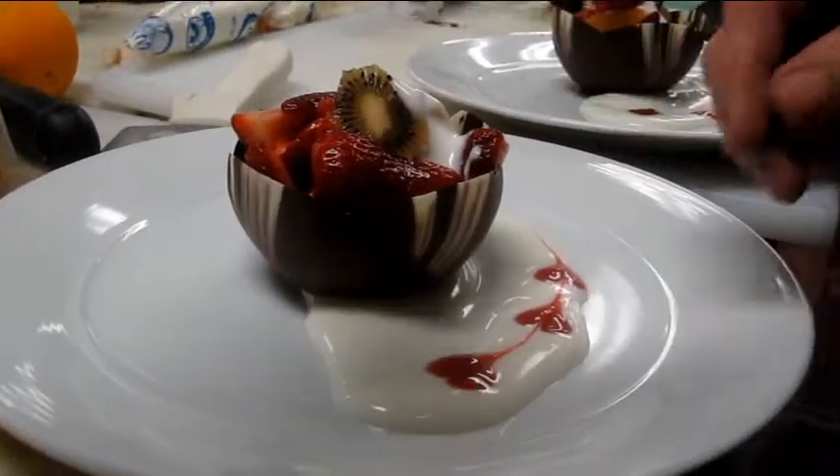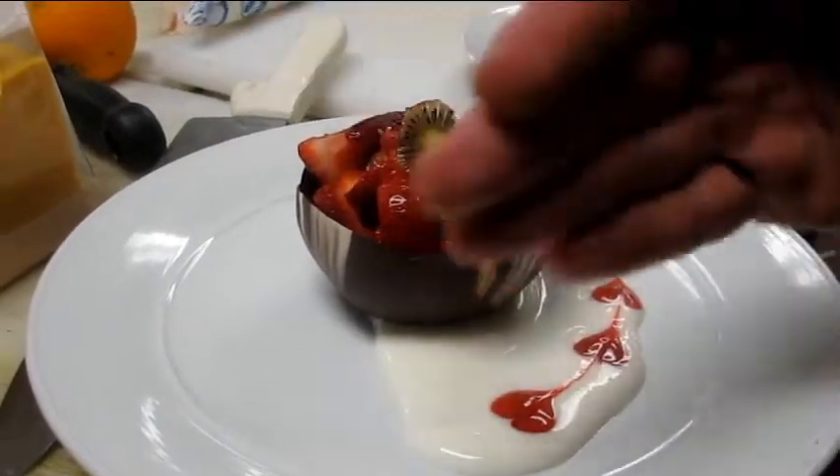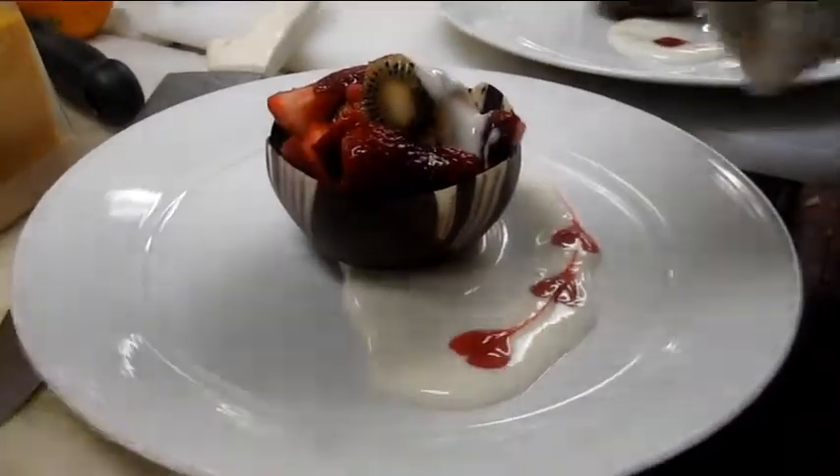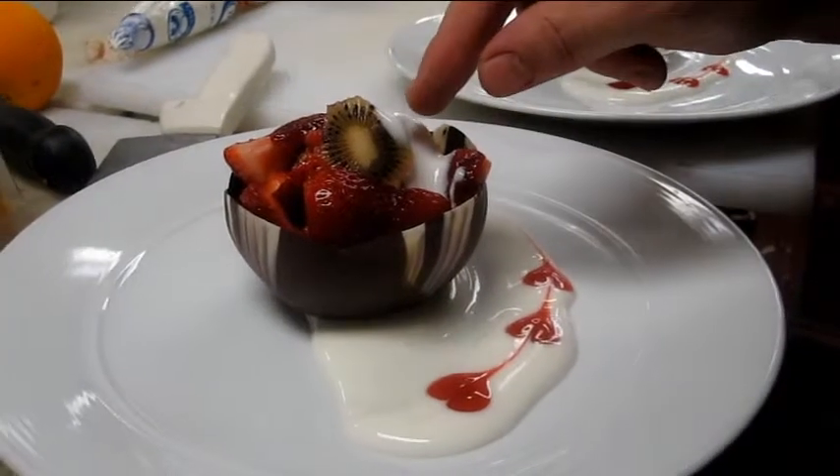So we do three dots and then smear it — no, you take the yogurt and smear it, then you do three dots of the fruit coulis, and then you take one of these and just drag it through. That's all it is. And then you put a little bit of yogurt on top.